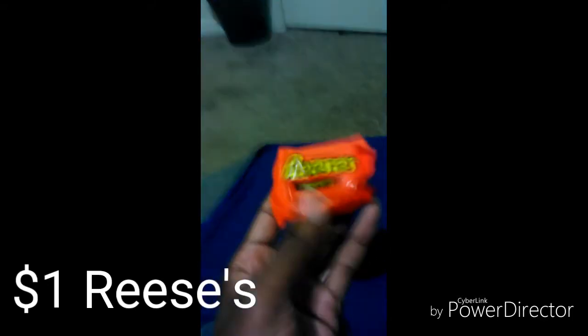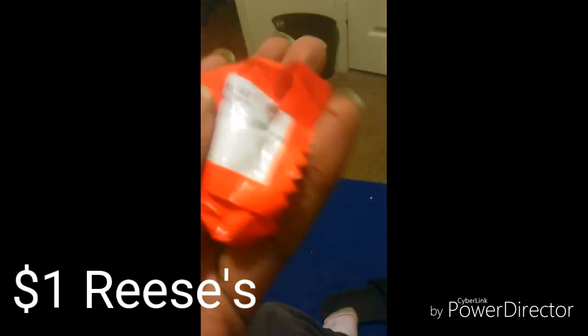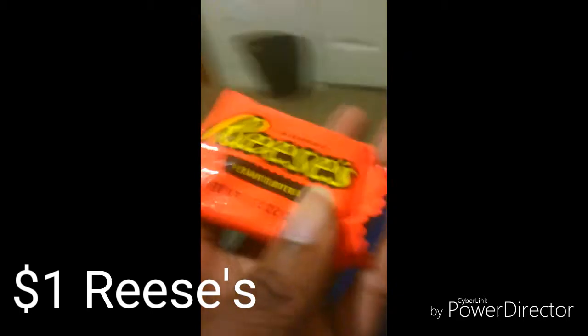Let's get to the dollar Reese's. Okay guys, so here's the dollar Reese's — and you see this doesn't actually flip right. It has a little bit of air inside, but I don't think that's that bad. Oh, I might have to take off points for this. Look at that wrinkle. No. But the package doesn't look that bad.